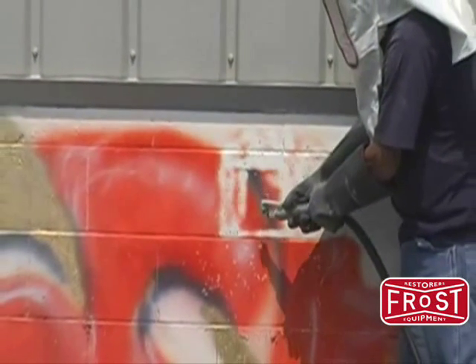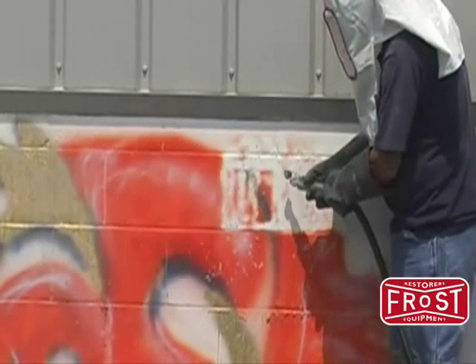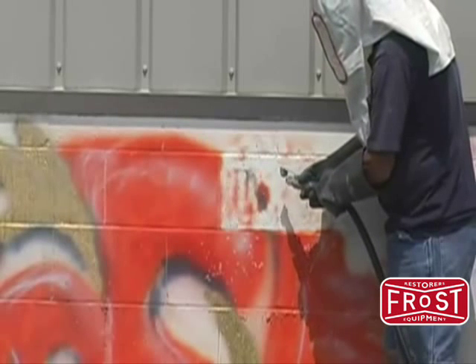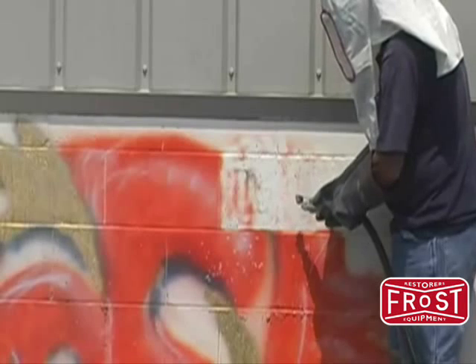Up until now this process required a contractor with trailer mounted equipment. The Eastwood Soda Blaster provides a portable, cost effective way for the average homeowner or contractor to remove graffiti and strip paint quickly without inflicting additional damage.